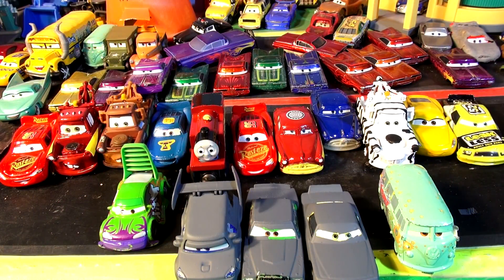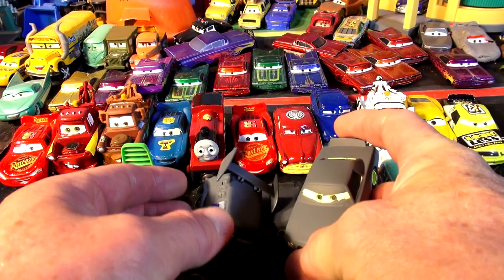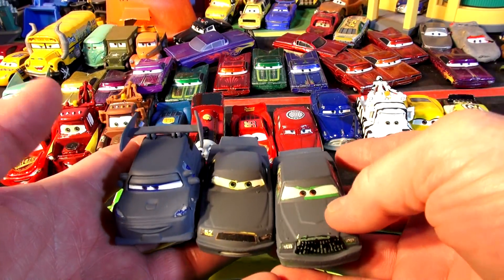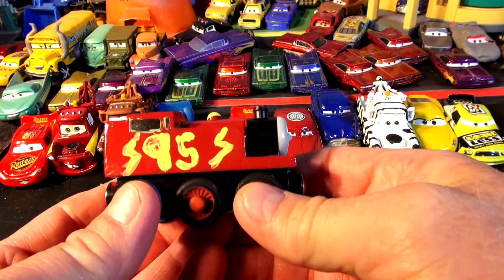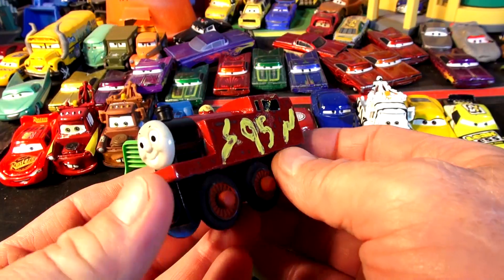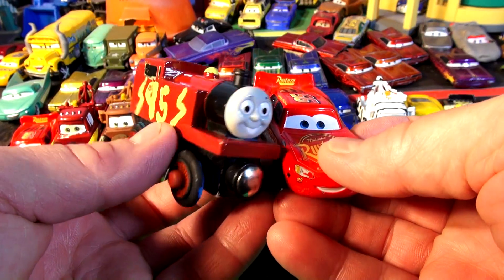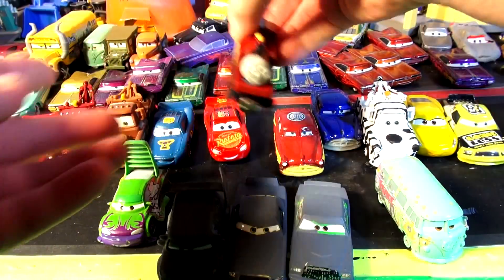Hi folks, welcome back and thanks for watching all our videos. We're having great success with our primer series of the die casts — we have primer DJ, primer Leakless, and primer Chick Hicks left to paint. Look at the ones we already painted. This is Thomas McQueen — the votes came in — it's actually Thomas the Train painted the same colors as Lightning McQueen. Somebody sent a message and said instead of saying 'kachow' it's 'kachoo-choo' — that's pretty good actually!